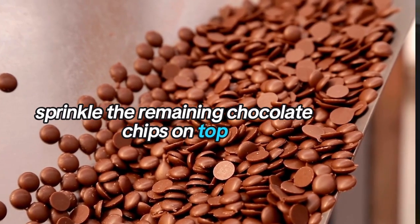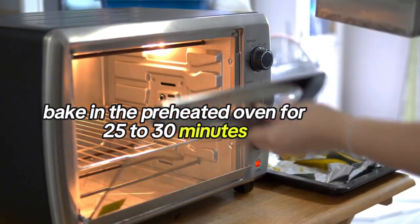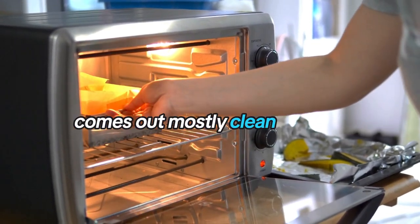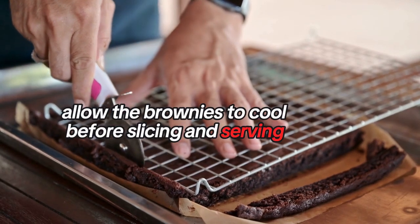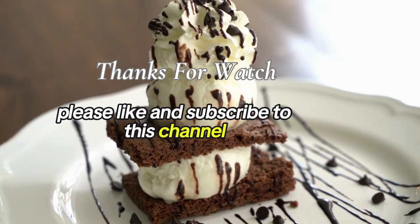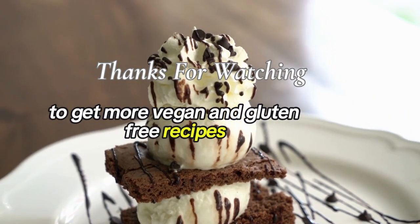Sprinkle the remaining chocolate chips on top. Bake in the preheated oven for 25 to 30 minutes, or until a toothpick inserted into the center comes out mostly clean. Allow the brownies to cool before slicing and serving. Please like and subscribe to this channel to get more vegan and gluten-free recipes.